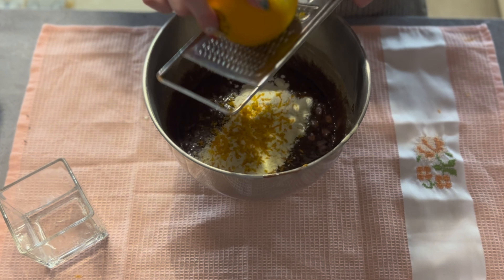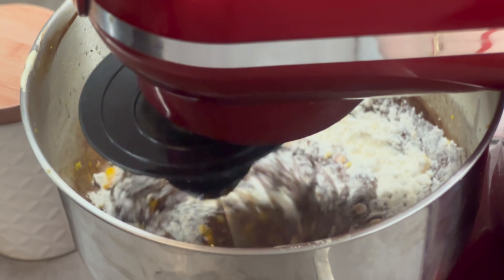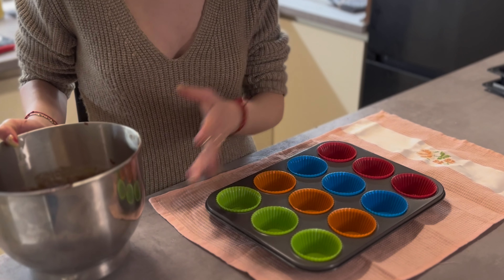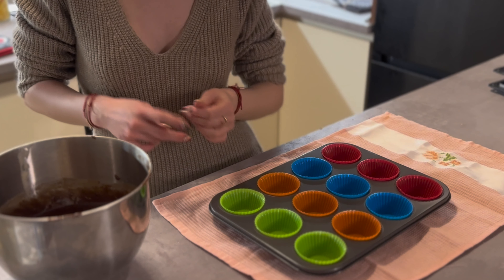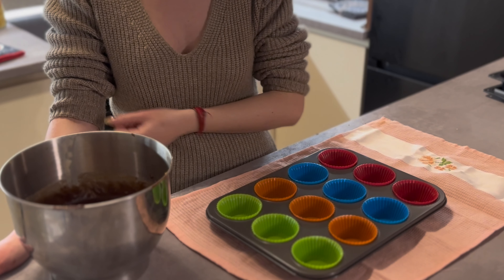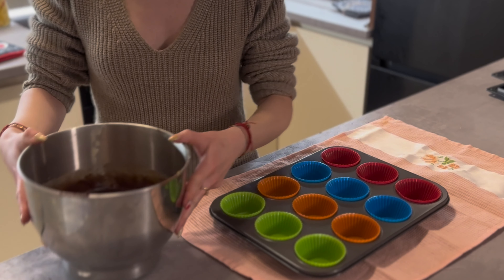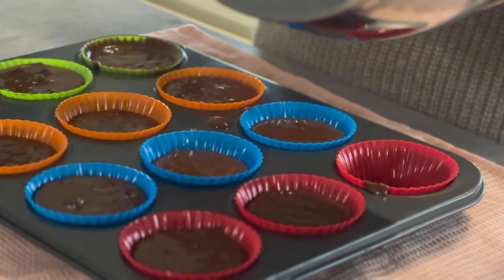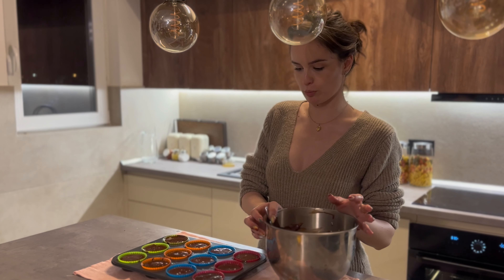Then we'll put it in the silicone mold — you can also put it in some other porcelain forms — and then we'll put it in the pan. You can put any leftovers in the refrigerator or in the freezer. You can also add some more orange juice.